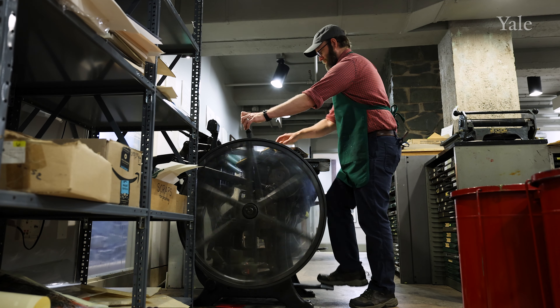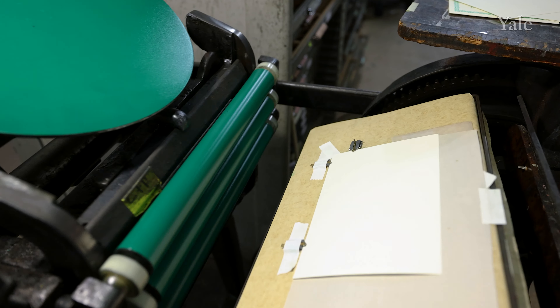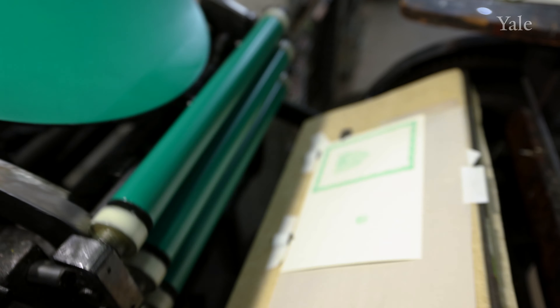Almost every college had its own printing press somewhere in the college — it was sort of a service for students to use so that they could print programs for concerts, posters for events, their own stationery, or really anything that they wanted.